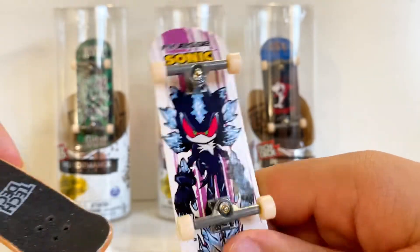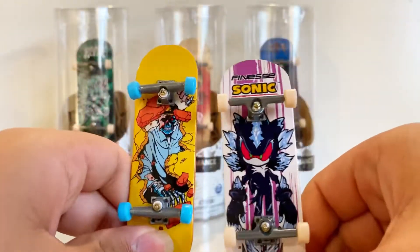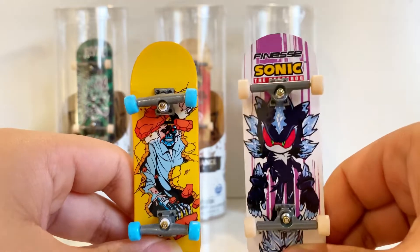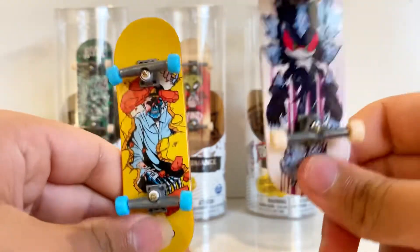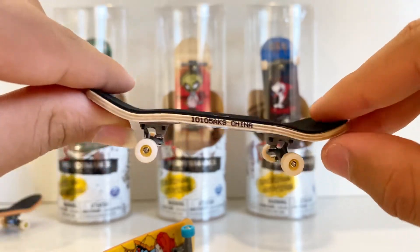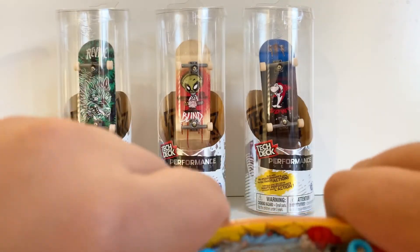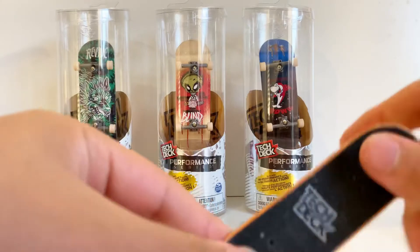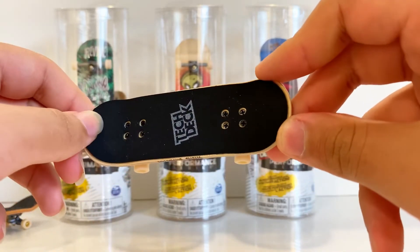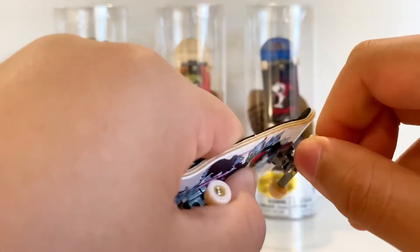These do feel a little bit wider than the regular tech deck. Here's the side-by-side comparison — there's not very much visual difference besides this one being a little wider. They do feel different in hand; this one's a little heavier and thicker too. It's supposed to be real wood, so it will snap — this one is plastic. It has a little bend, and this foam grip tape feels like sandpaper. It doesn't necessarily stick to your hand better, but it does feel a lot better on the fingers.